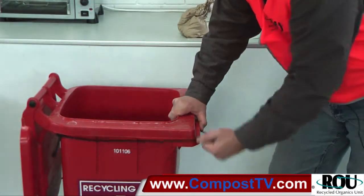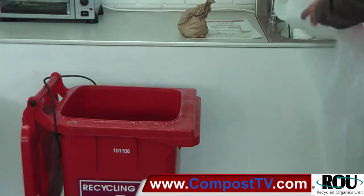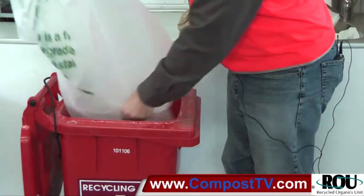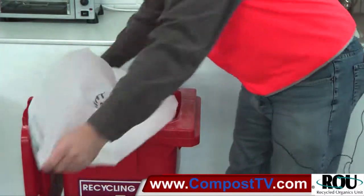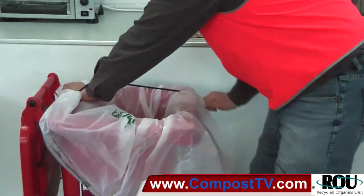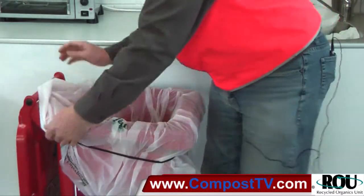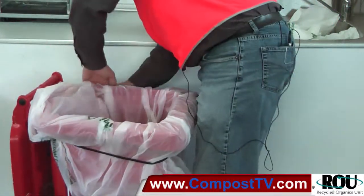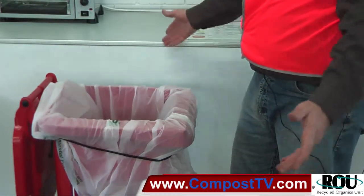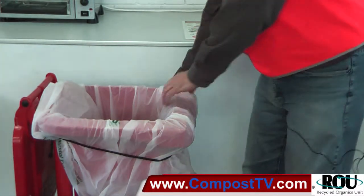You take the shock cord, lift it up and around, let it loose. You take your biodegradable bin liner, whack it in there, spread it out and around. Then you take your cord and you flick it back out and around to hold the bin liner in place. Any little adjustment and — here's our same waste — bin liner stays in place.